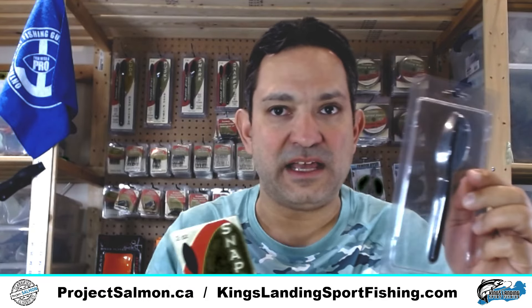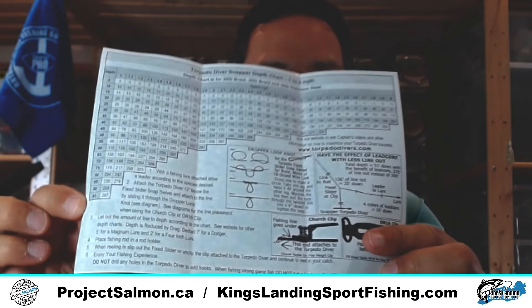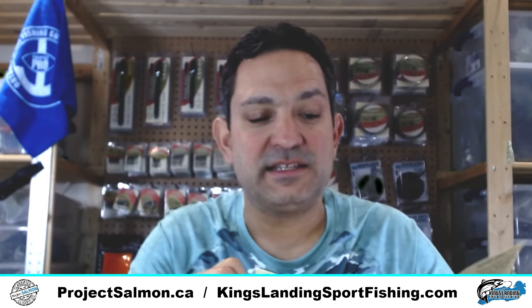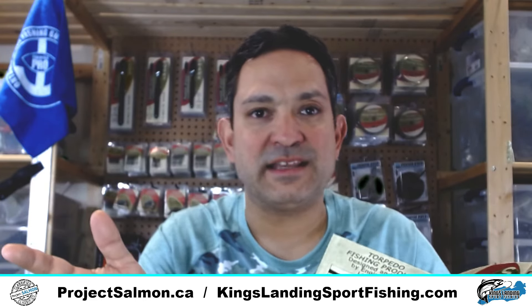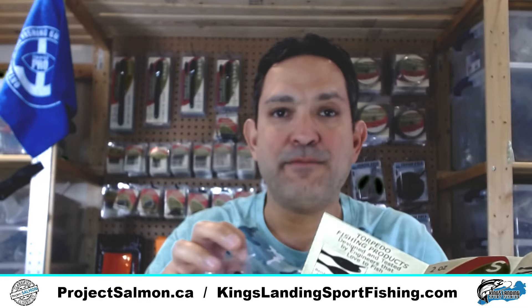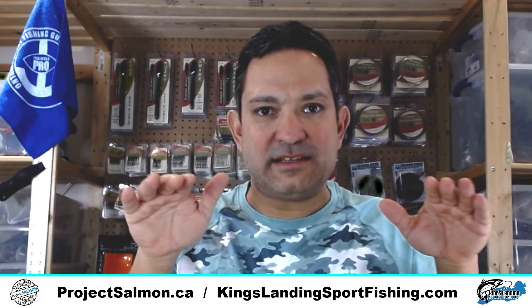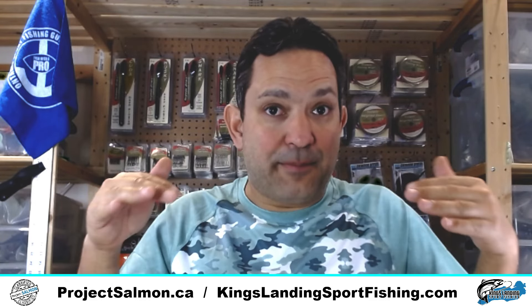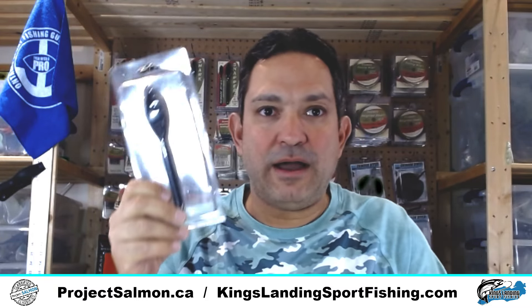I use snap weights, but I'm starting to play with these Torpedo Divers. What's neat is they come with a dive chart and instructions on how to connect them to your line. Where I started to use these is in combination with lead core or weighted steel. For example, if I've got a 200 weighted steel that gets me down to about 45 feet, I can add a 2-ounce Torpedo Diver, look at the dive chart, and actually get it down deeper. That allows me to not need as many rods on the boat.